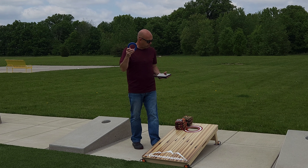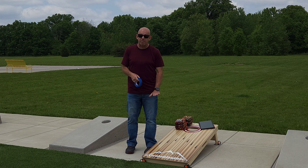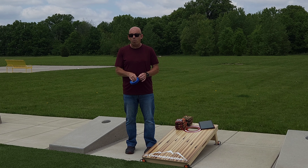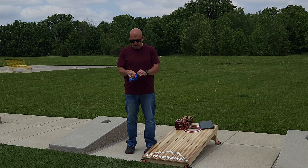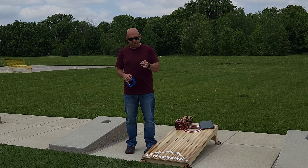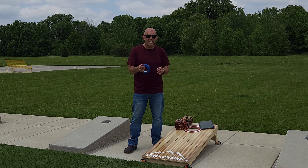If you can hit the same spot every time, it doesn't matter your bag flight. If you know your bag is going to move two or three inches across the board, as long as you hit that same landing spot, you can play the hole every single time. So the drill I have for you — just get some painter's tape, nothing fancy. I prefer painter's tape because it won't mess up the finish of the boards. I want you to take a small piece — half inch, one inch — just a small piece, and put the tape on the board where you want your bags to land.